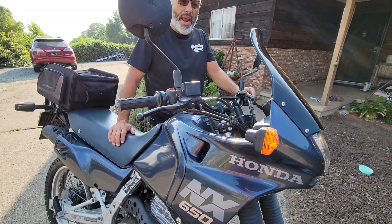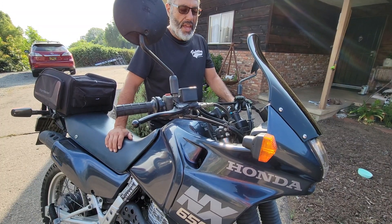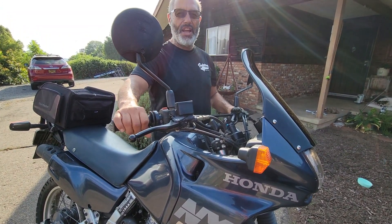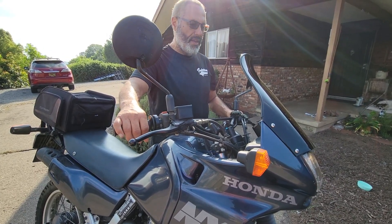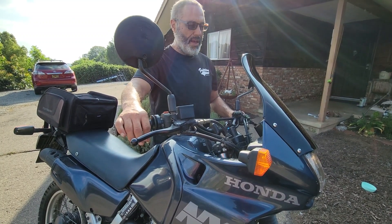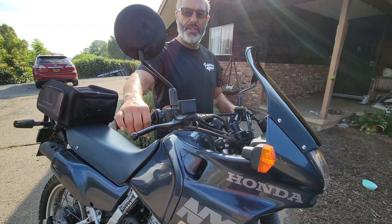Then it starts losing a bit right about now, so I go to mid-choke. I'll run it on mid-choke for about, oh, almost a minute. Put the gas down and get the carburetor warm. And after a minute here, I'll go ahead and kick it down and choke off.